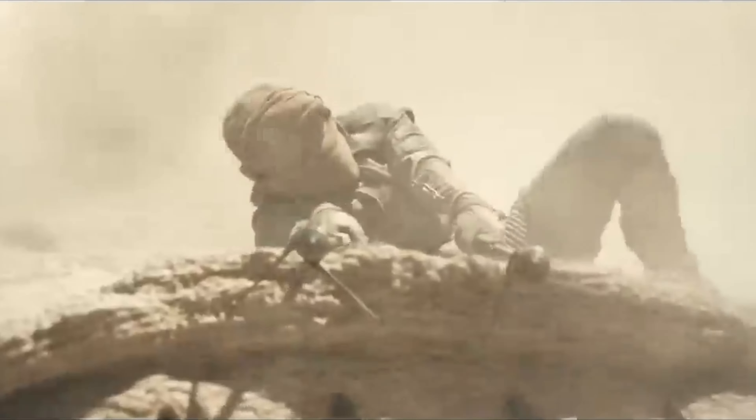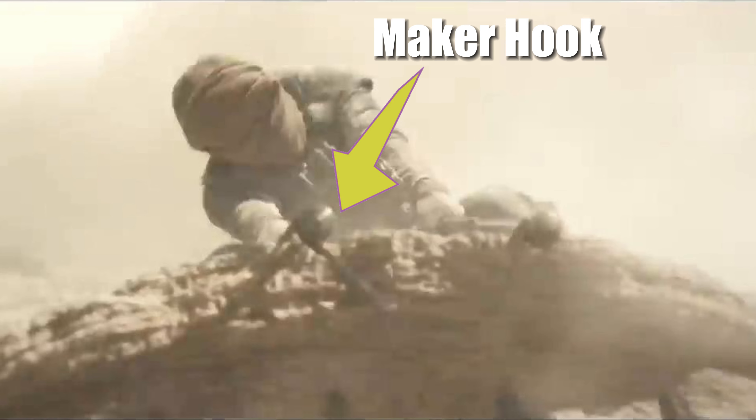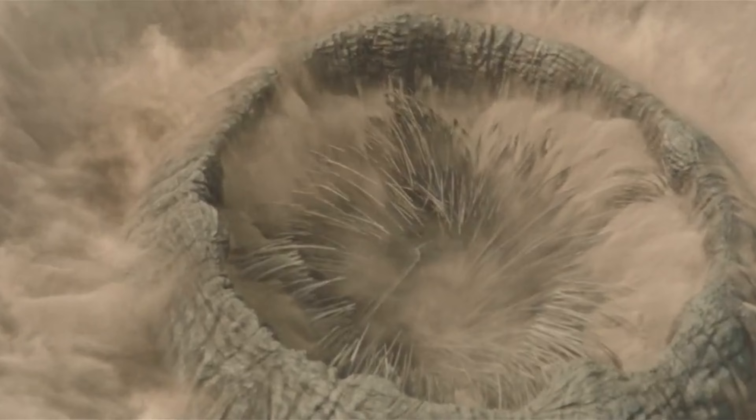The hooks they pry under the sandworm's scales, called maker hooks, irritate the worm. That's how they steer it — by applying irritation to different parts of its body. Those hooks are so irritating that when the riders remove them, if a worm is tired enough, it starts to slow and then sinks into the sand to go down deep where it can sulk.